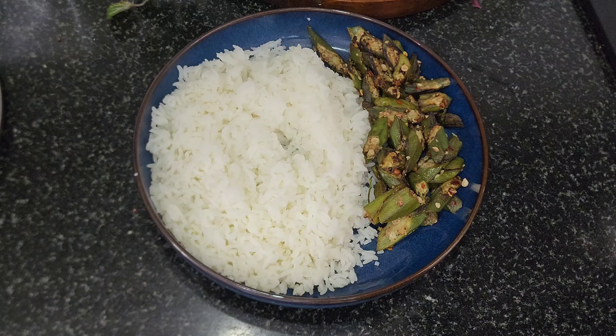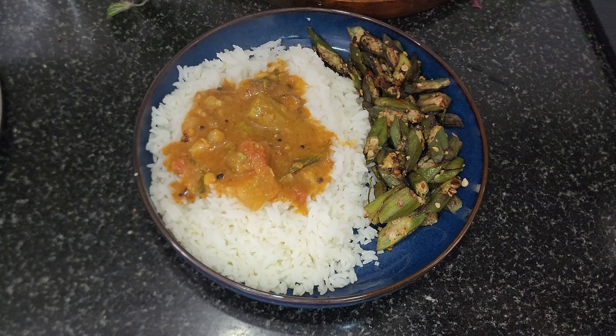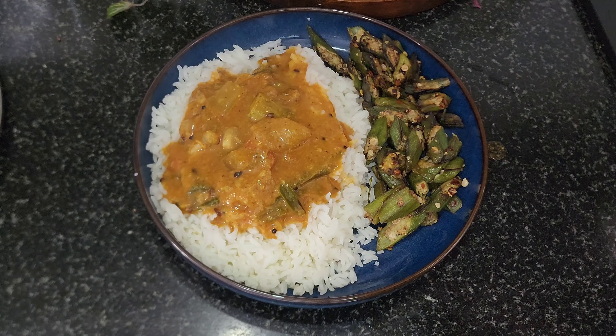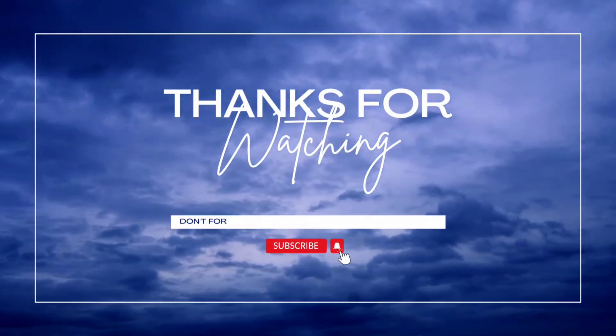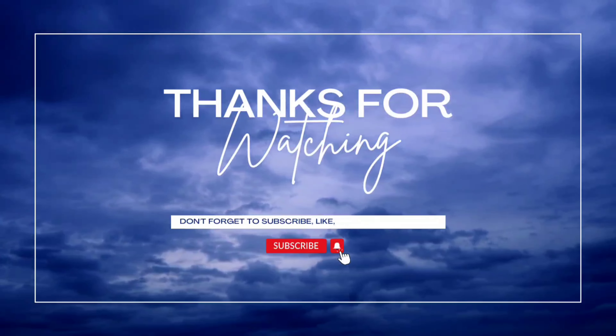I hope you guys enjoy this video. If you like and share this video, subscribe to our channel. Don't forget to see this video. Love you all!